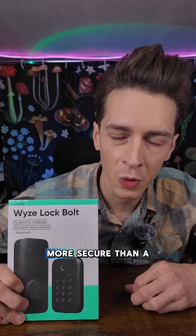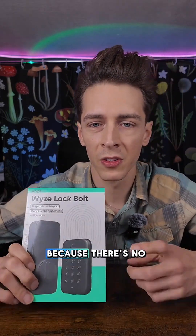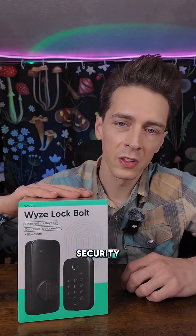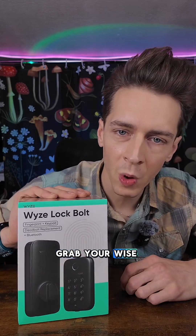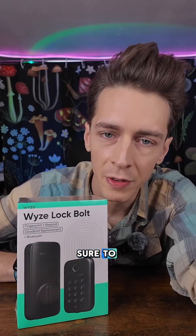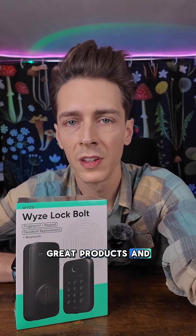Super secure. I would say it's even more secure than a regular lock because there's no keyhole, so it can't be picked. That adds another layer of security. So tap the link at the bottom, grab your Wyze Lock Bolt. Stay secure, ladies and gentlemen. Make sure to follow — I've got many more great products and deals for you.